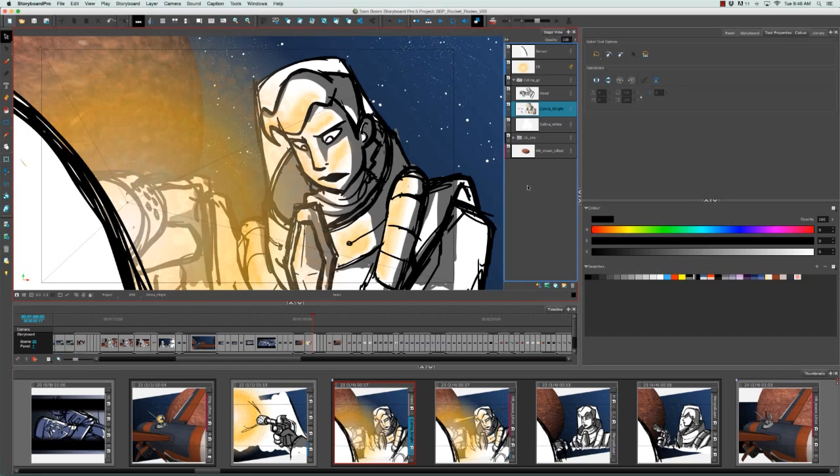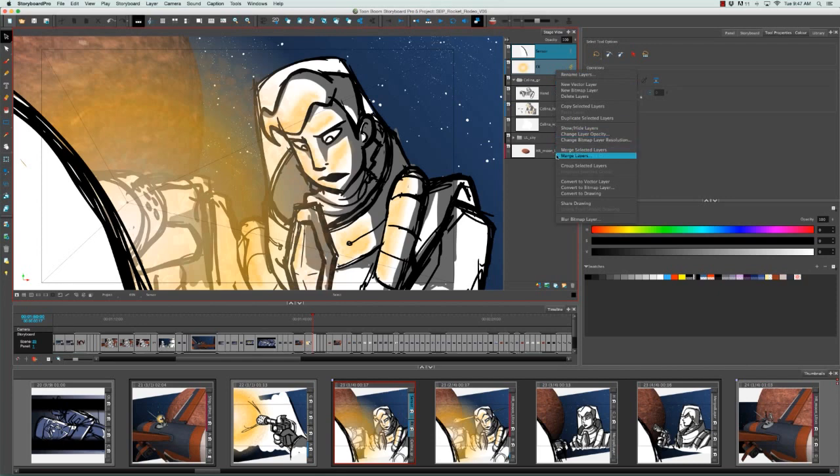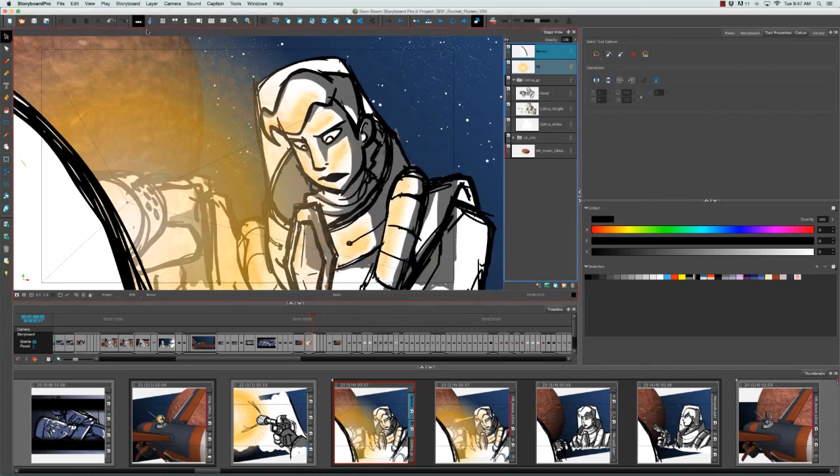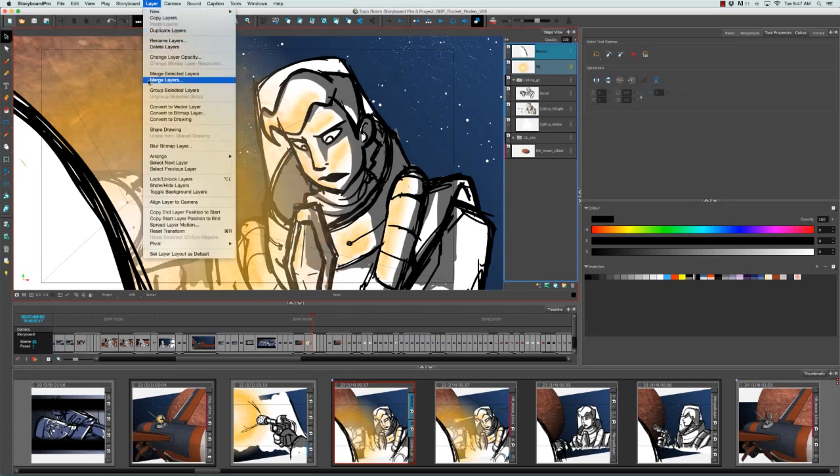There's a second way to merge layers that gives you more control. I'm going to select two more layers — this time a vector and a bitmap: the sensor, which is the big white and black dish at the front, and the circular glow of light. I'll select both of those and from the right-click menu select Merge Layers. You can also do this from the top Layer menu, then Merge Layers.